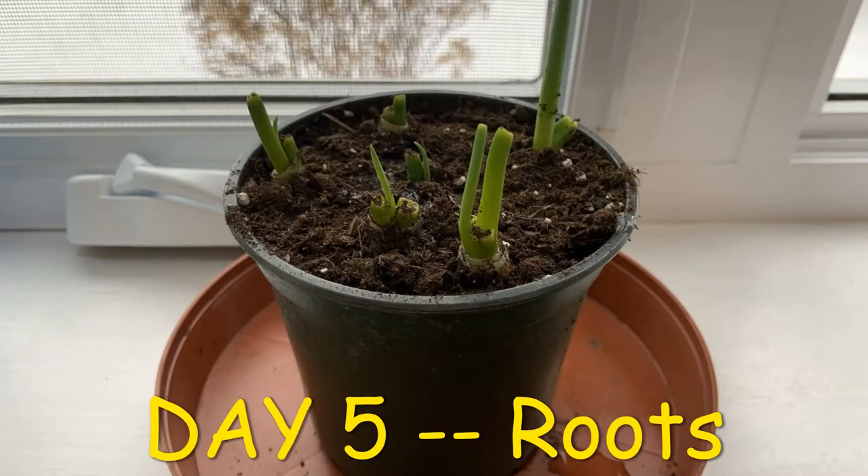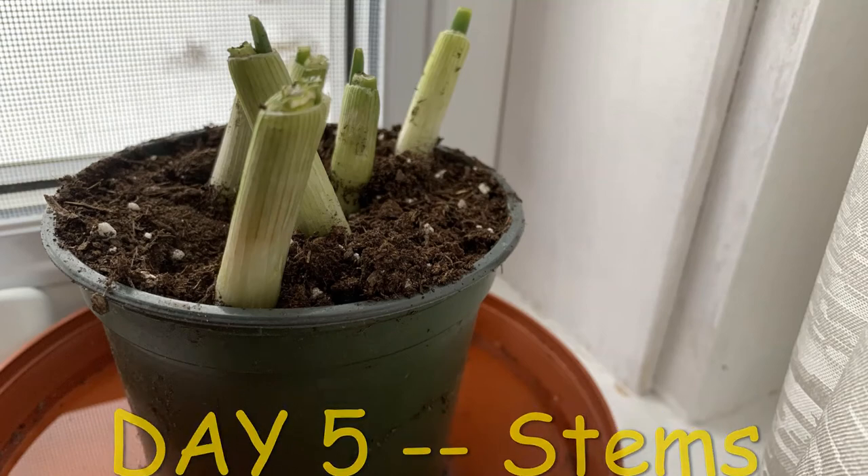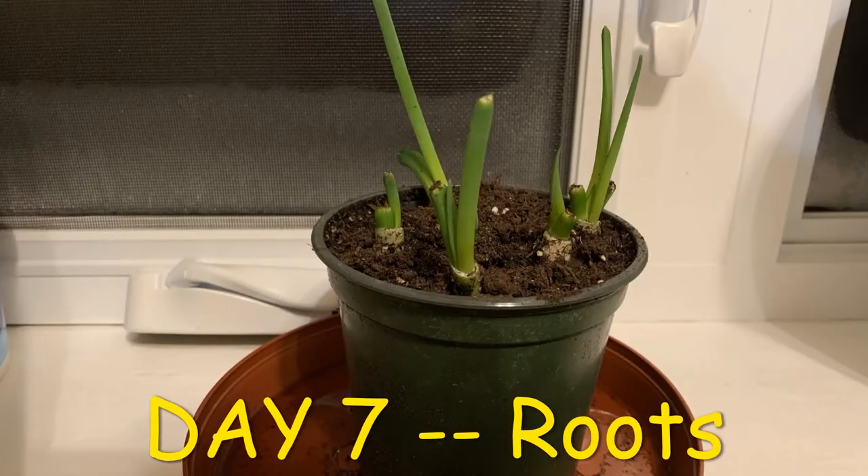I honestly didn't expect the stem pieces to survive in the soil, but they continued to grow incrementally while the root pieces totally took off.